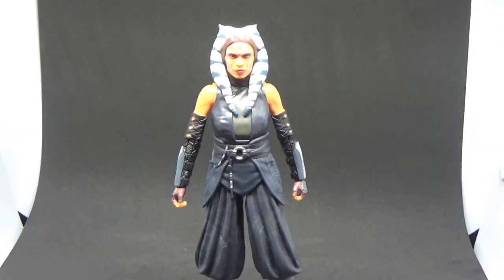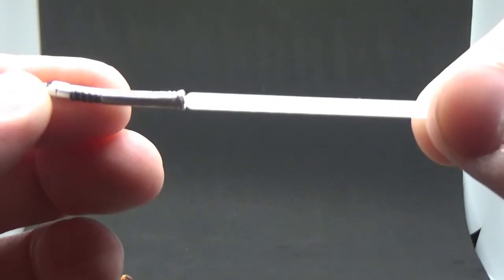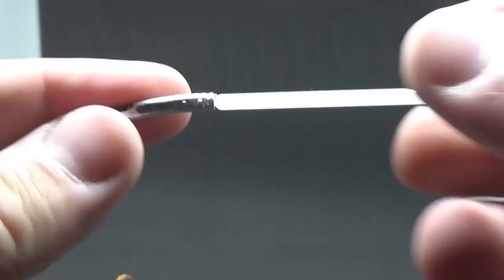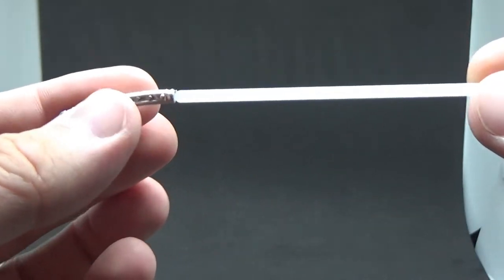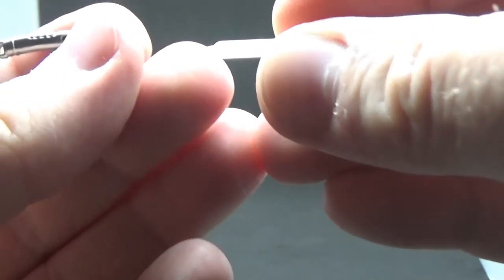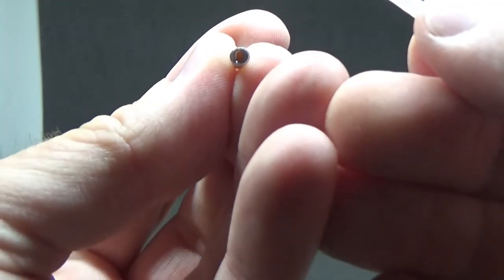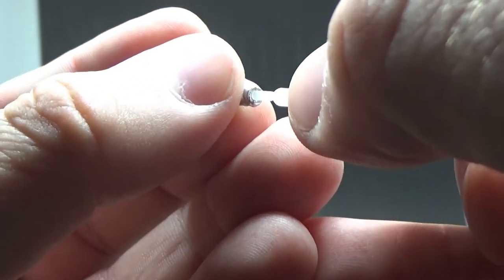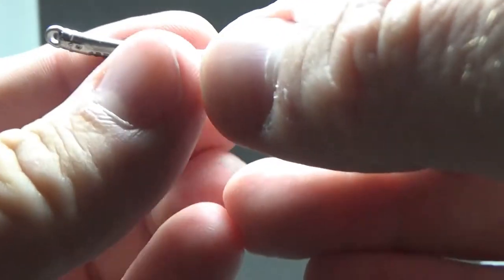Here is this absolutely stunning figure out of the box. We'll quickly go over her accessories. She comes with both of her lightsabers, which look to me like a new sculpt from the Rebels version. They've also gone with a nice bright white blade as opposed to that sort of off-blue tinge. The peg is almost a square rectangle - a mini rectangle - so you're not going to twist that around. It will just slot in one way, which is really nice.